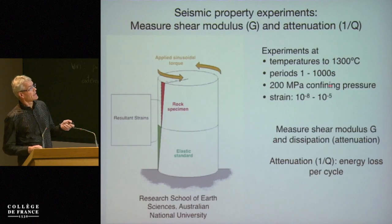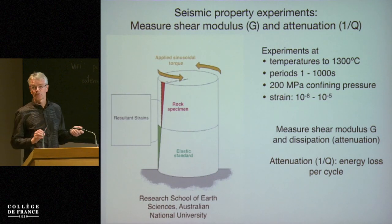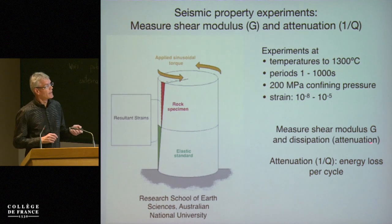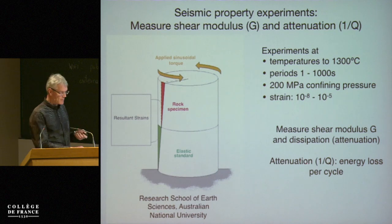Very briefly, the introduction to seismic experiments. Instead of compressing, we apply a torque, but the key here is very small strains — we are in the linear regime at these very small strains that we excite the sample. We measure the shear modulus, the elastic modulus, as well as the energy loss in these experiments.